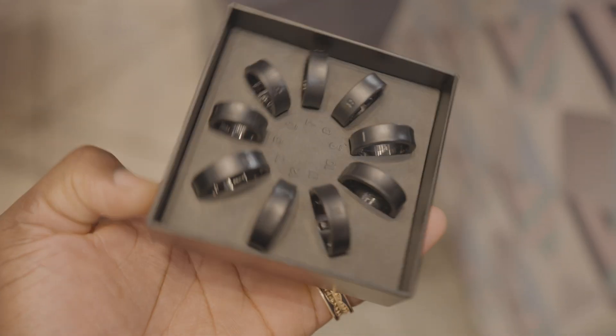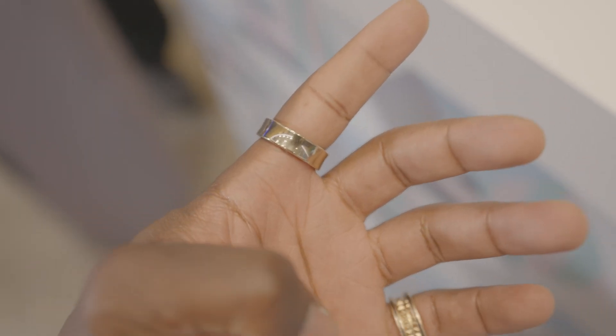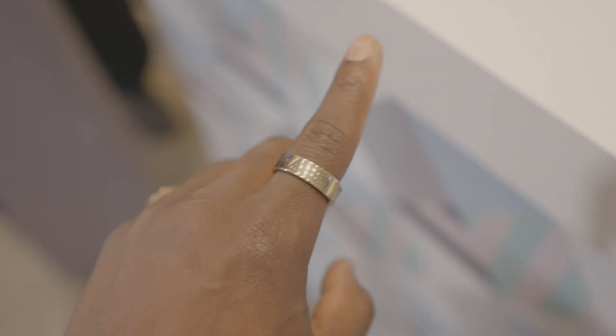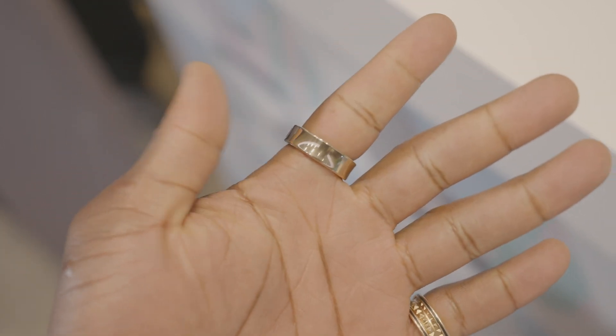It's available in nine sizes and if you get the right fit for your finger, it feels snug and won't fall off. It's super lightweight, weighing between 2.3 grams and 3 grams — the latter for the bigger ring size. It's 7mm wide and 2.6mm thick, making it comfortable to wear all the time. It literally feels like you're wearing nothing at all on your finger.